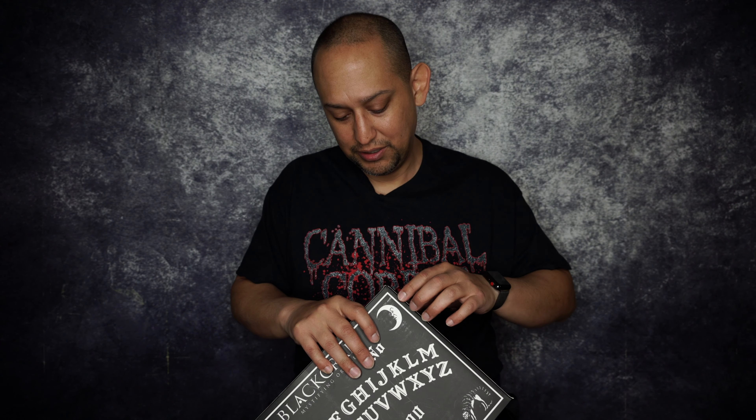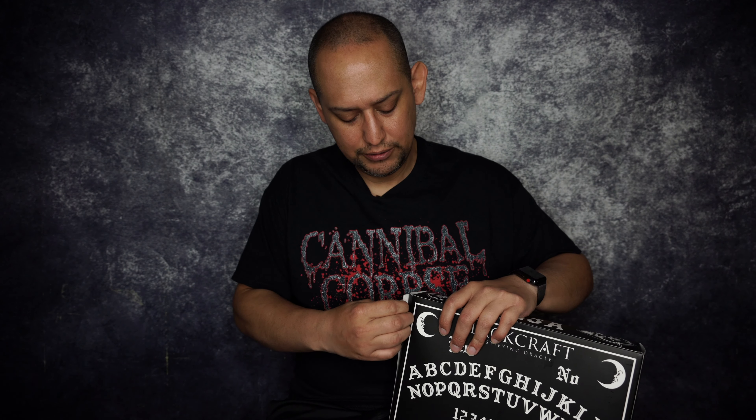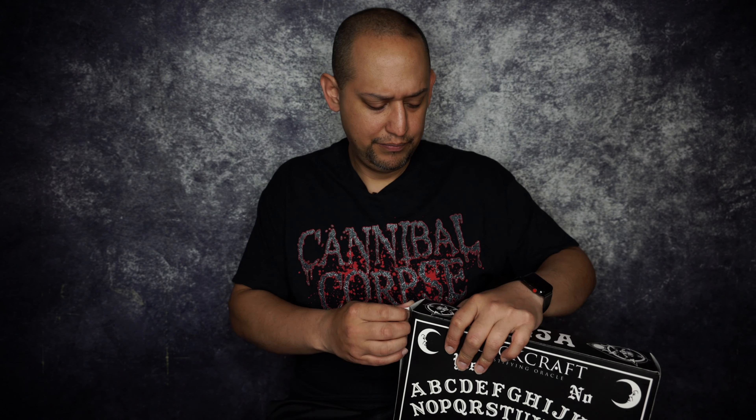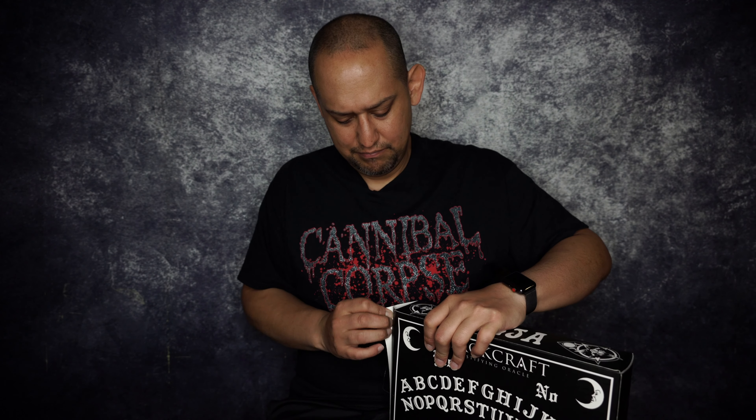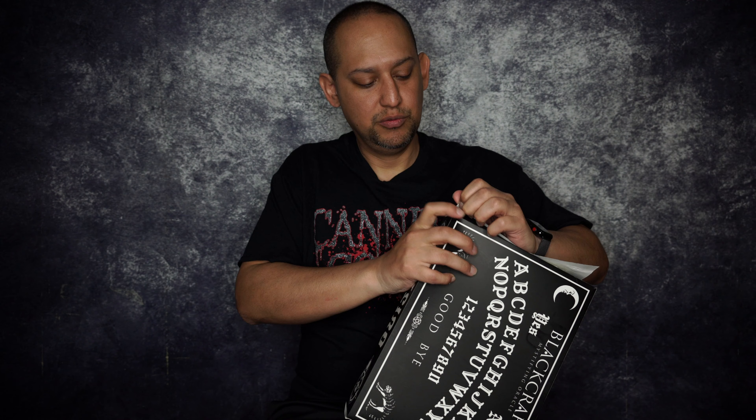Even though it's November, let's open up this box and see what we get. There are one or two mystery items — I think there's one — because they usually give you a t-shirt and some stickers, things of that nature. Let's rip the box open.